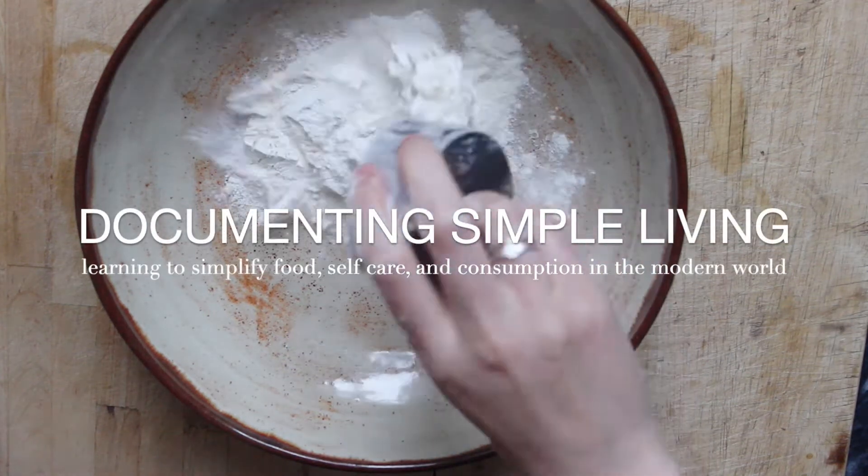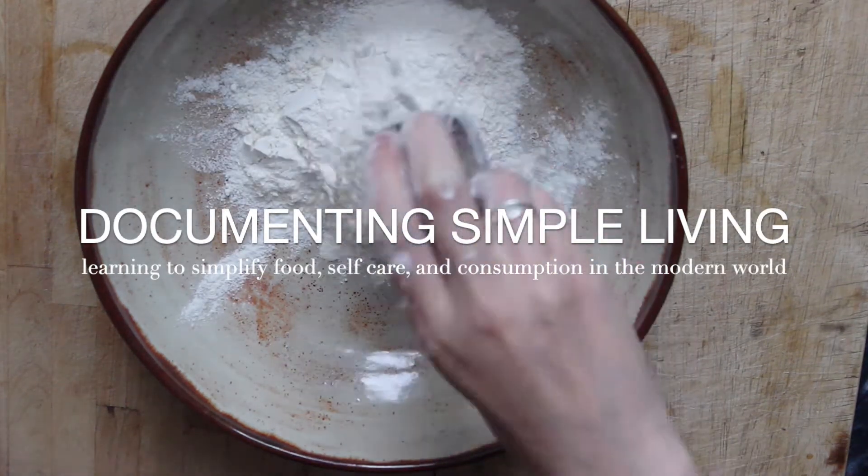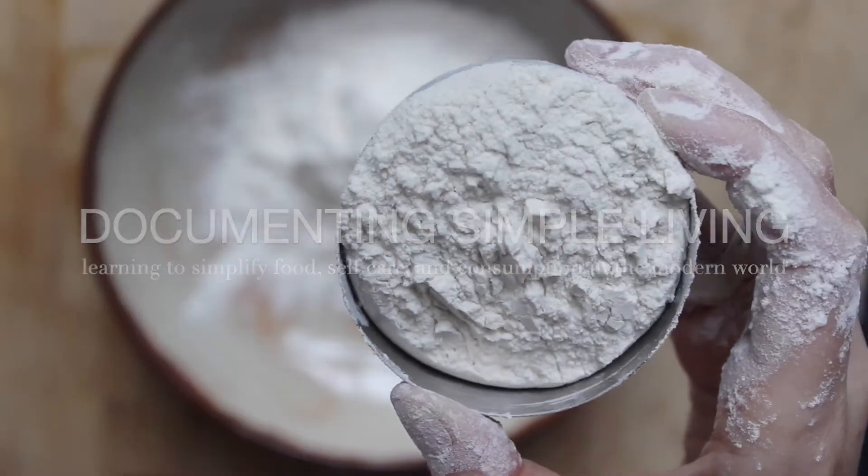Today, I'm going to make another sourdough discard recipe, and I'm going to be making sourdough discard banana muffins.